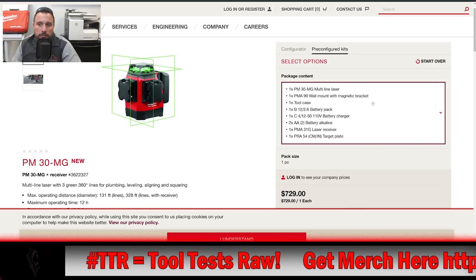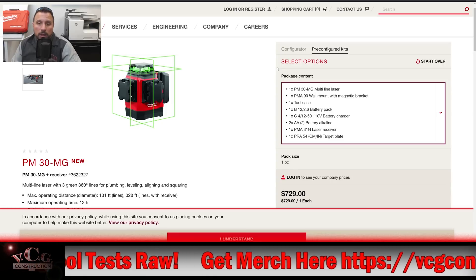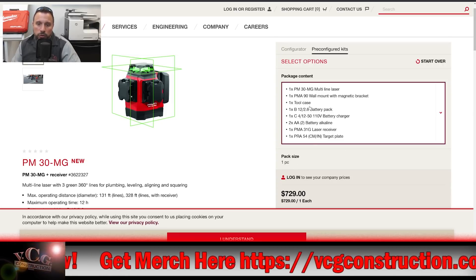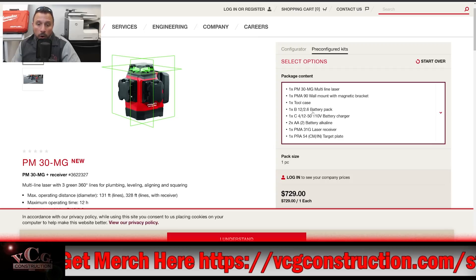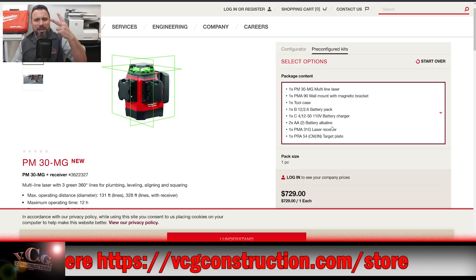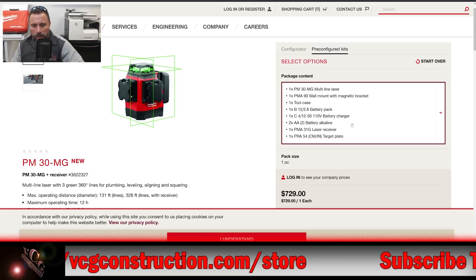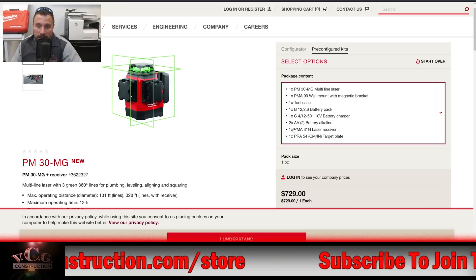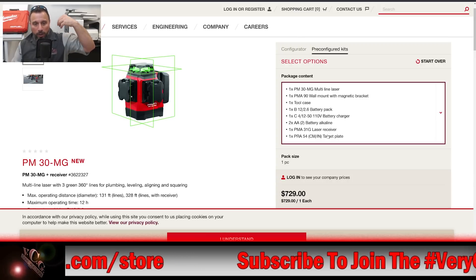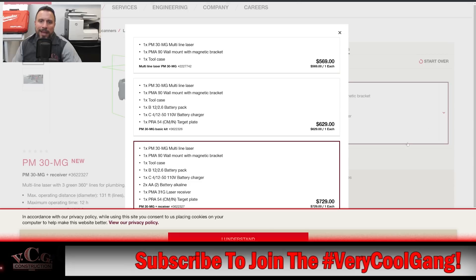The next kit is $729. You get the laser, the wall mount, the tool case, still one 2.6 amp-hour battery pack, still the charger, two AA alkaline batteries, and you also get the laser receiver. At this level you're getting the receiver unit that extends the usefulness of the tool, plus a target plate.